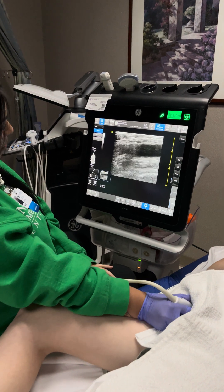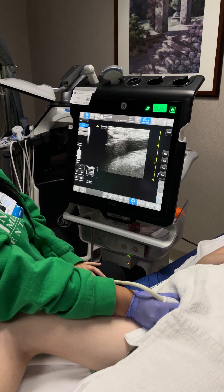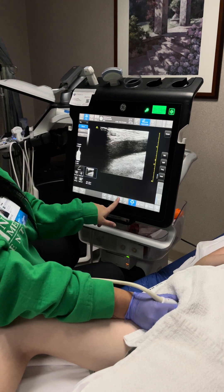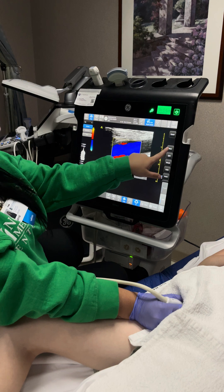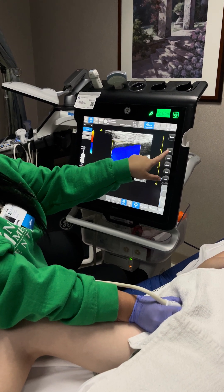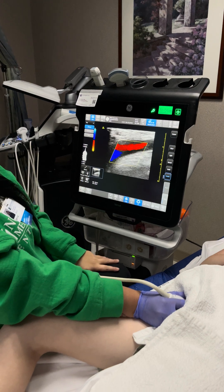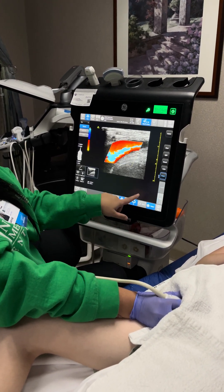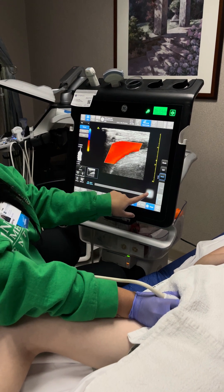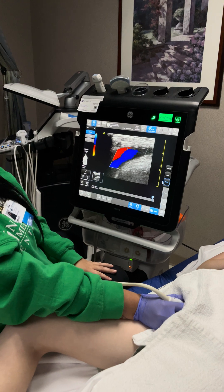We can also turn on color flow by hitting our color button, and we're going to steer our box. We can freeze our image, scroll back, and we're getting beautiful venous flow.